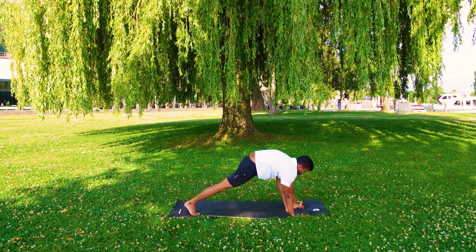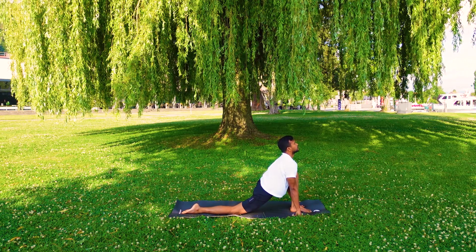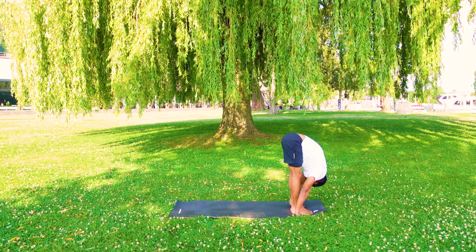Inhale, left leg forward. Right knee on the mat. Left feet between your palms. Exhale, other leg forward. Forward to the knees.